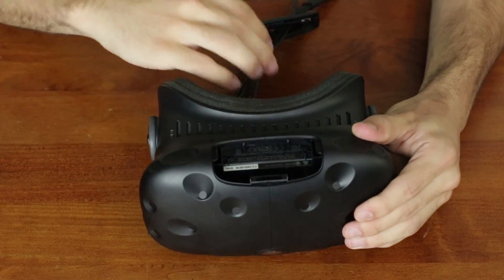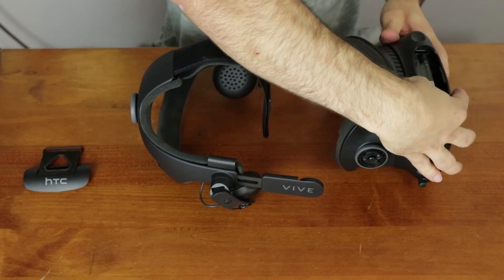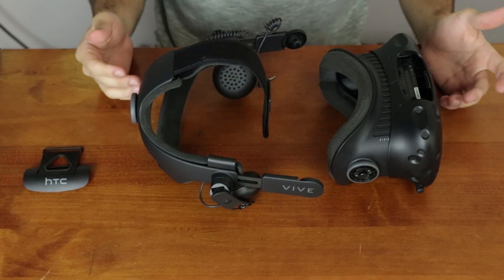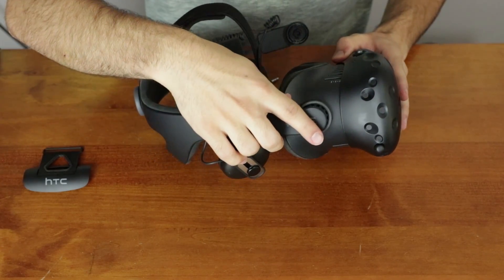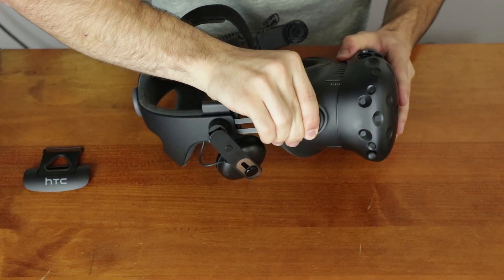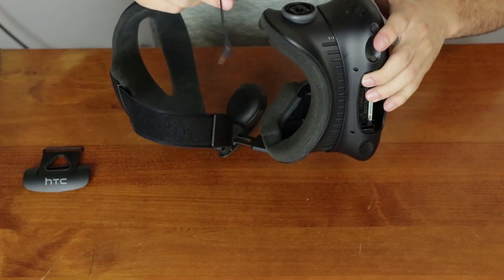With the wires out of the way, you can finally get to attaching your Deluxe Audio Strap. You're going to attach it to the same anchors that you removed the old headset from. The Deluxe Strap is a little easier to get on, because all it requires is just a little bit of pressure and the piece should snap into place.